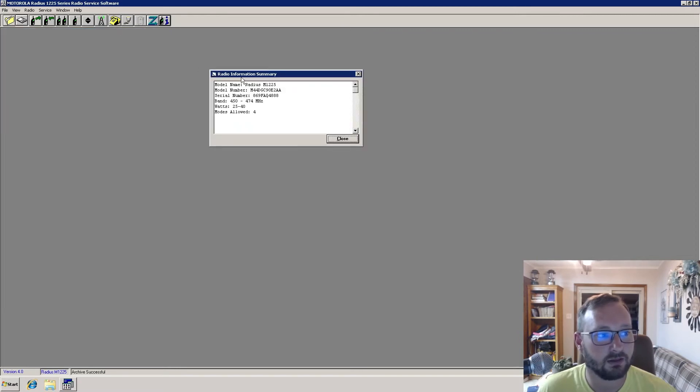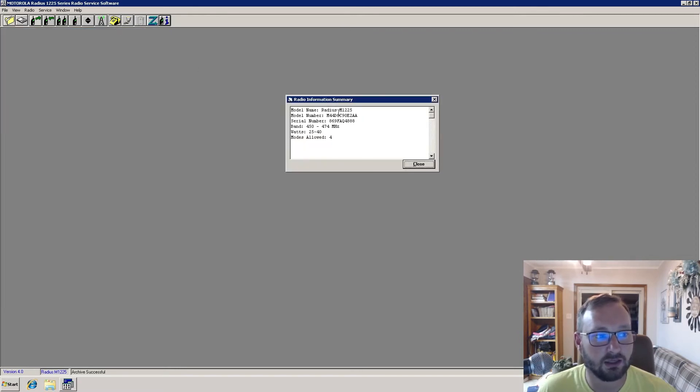This is an M1225. It is a four-channel model, so it does not have the LCD display. It is an M44, meaning it is a 40-watt UHF radio, banded for 450 to 474 megahertz. You can read the model number to get that information. It has 25 to 40 watts of output power and four modes or channels.